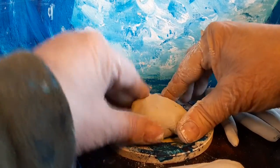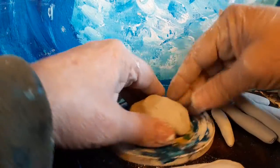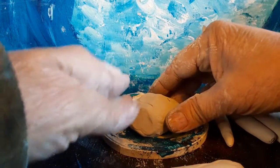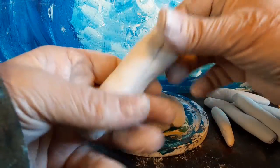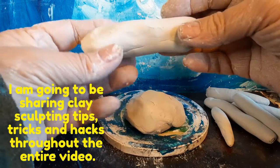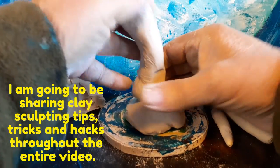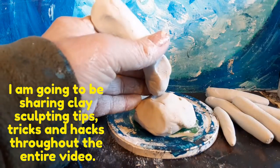We're going to sculpt it in clay, and the first thing I'm going to do is make a little mound to work on. And then I'm going to roll and use a clay about this size for the stalk of the tree, and I'm going to put it on there.